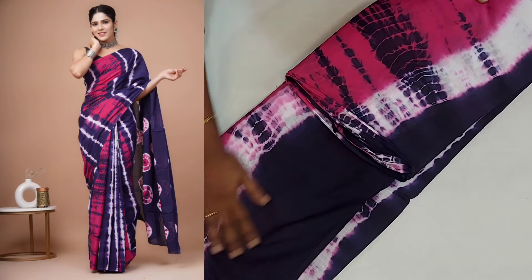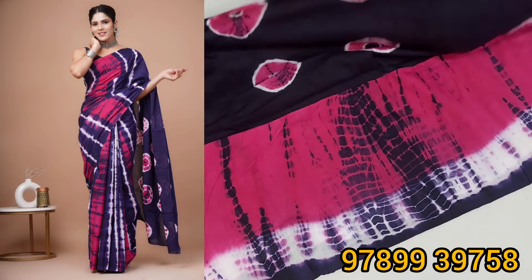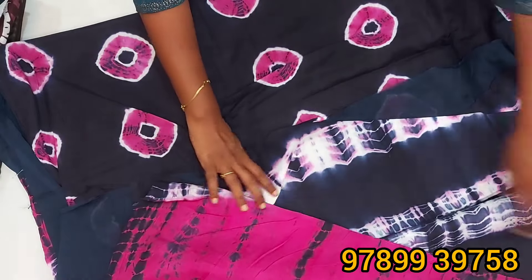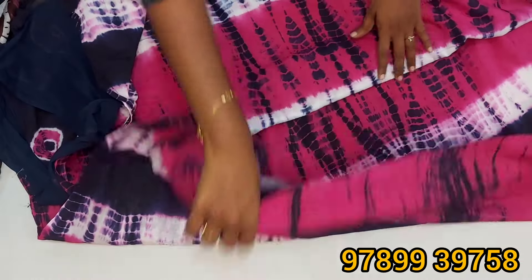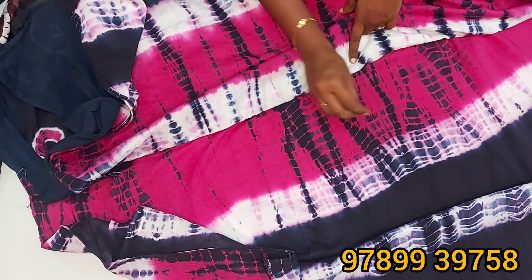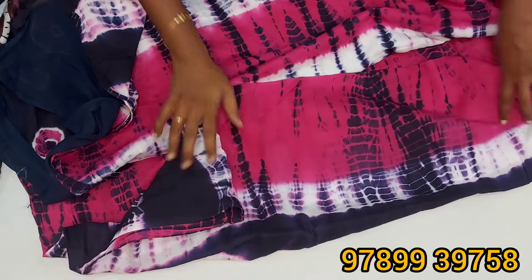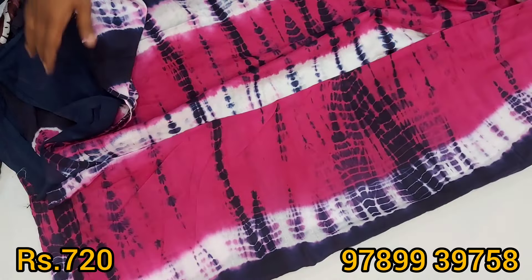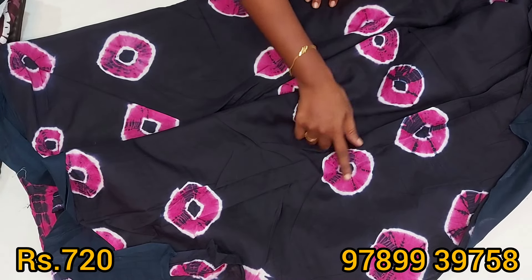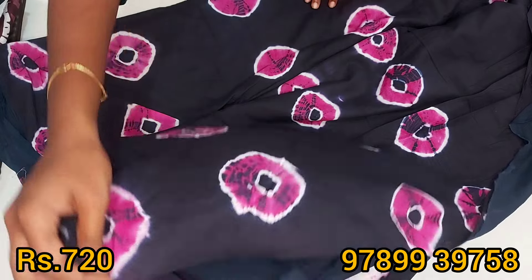You can see that the look is big. Body full in the design — Shibori sari pattern, body full in the same Shibori pattern. This is the pallu. How do we do a tie and dye? This is a pallu design.